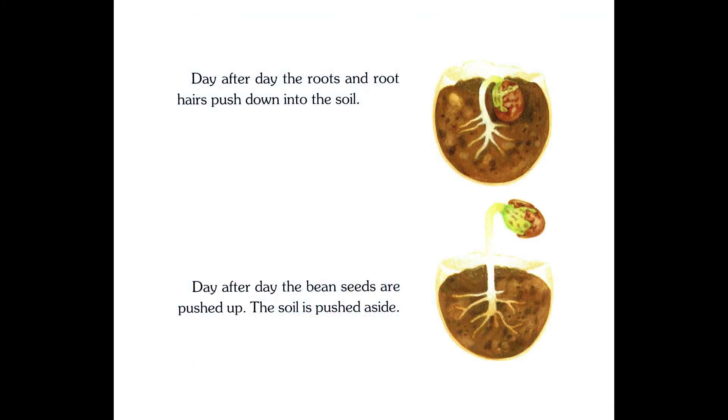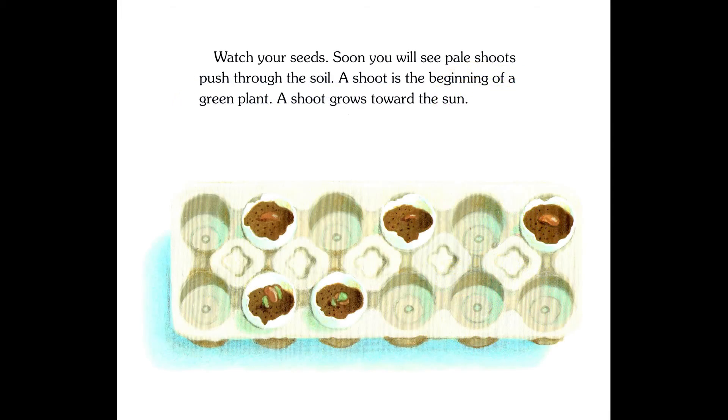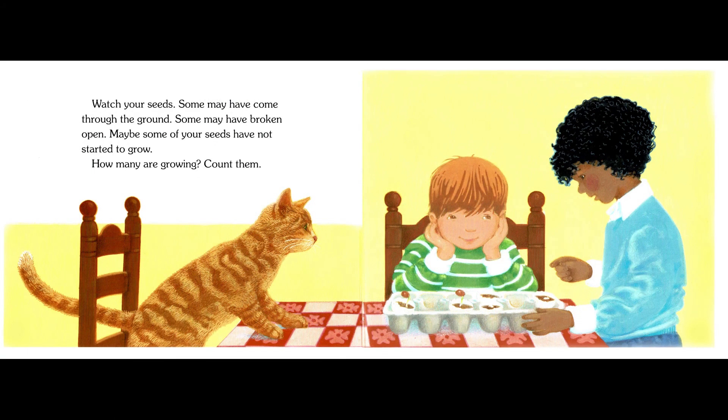Day after day the roots and root hairs push down into the soil. Day after day the bean seeds are pushed up. The soil is pushed aside. Watch your seeds — soon you will see pale shoots pushed through the soil. A shoot is the beginning of a green plant. A shoot grows toward the sun. Some may have come through the ground. Some may have broken open. Maybe some of your seeds have not started to grow. How many are growing? Count them.